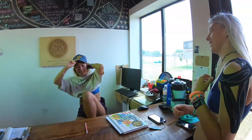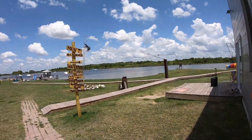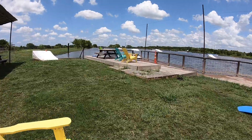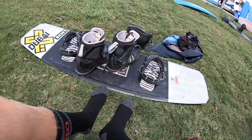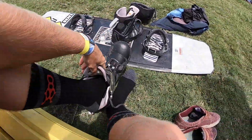If y'all ever come to Quest, Maram gives the best wristies out here. If you don't wear socks while you ride, you should because it's pretty much a dream.